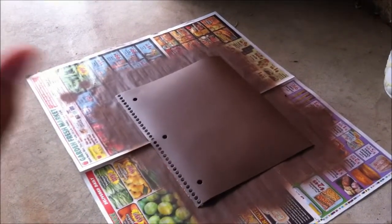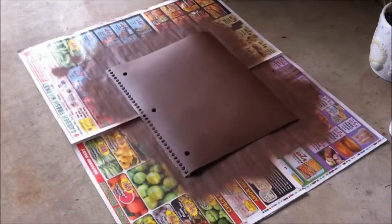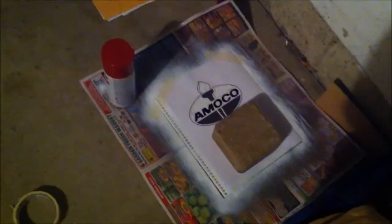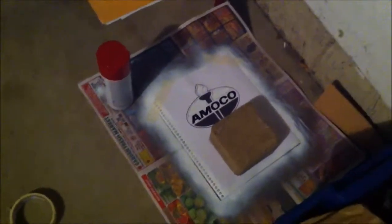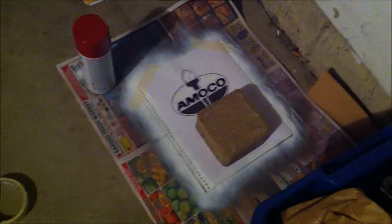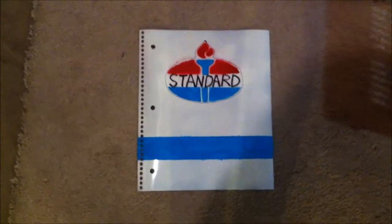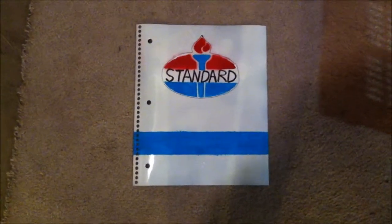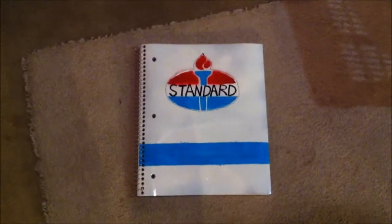Anyway, next is going to be my base coat — I'm only going to apply one coat of that, just enough to cover it. And for mine, my base coat is going to be white. Now that my base coat is applied, I'm going to be spray painting the red part of this Amoco logo. As you can see, I kind of made a stencil — I cut the top part out. If you can freehand it and then paint it with acrylic paint, go right ahead. But I prefer to use a stencil since I'm spray painting it. Here it is after I applied the other paint and I also wrote 'Standard' in there with Sharpie. Now I'm just going to put it back on the spiral — it's now on the spiral.